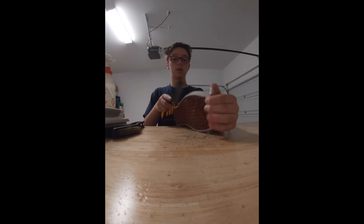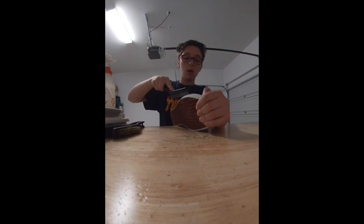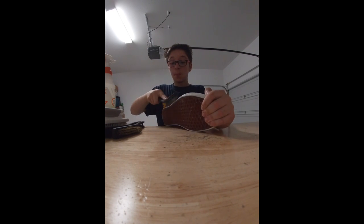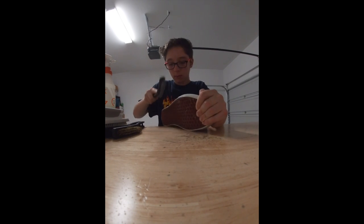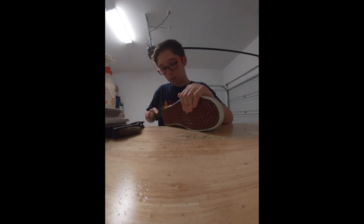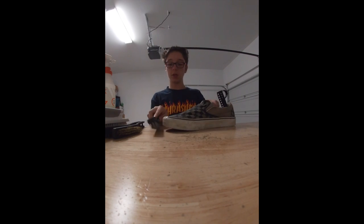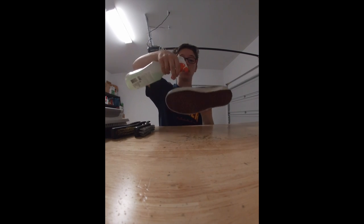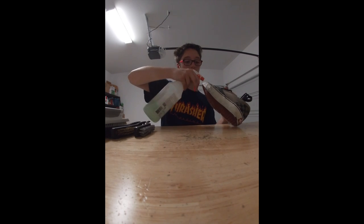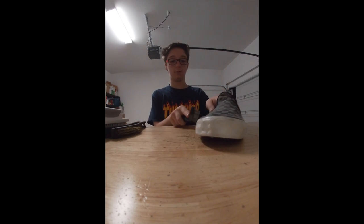Now, once I started using this brush right here, it is looking a whole lot better. I probably was out of camera right there — I apologize for that. But this is my first time on camera; this is actually really exciting right now. The metal brush on the sides — these are pretty rough, and this metal brush is doing work.